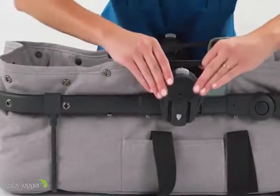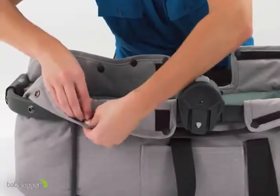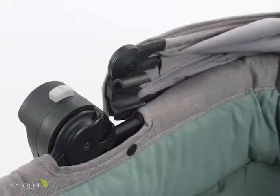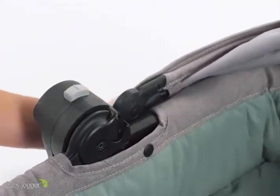Then start attaching the soft goods by fastening all of the snaps onto the frame. Next, clip on the canopy from your stroller seat onto the pram.